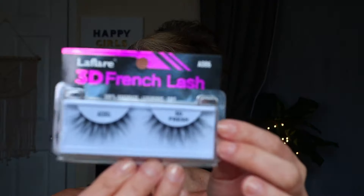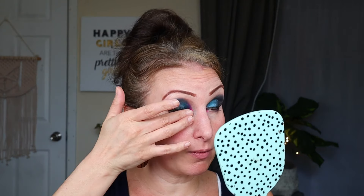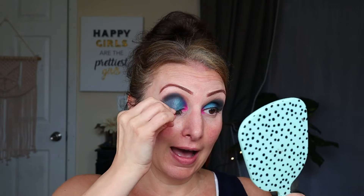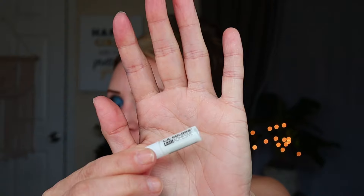Okay, so these are the lashes. Like I said, I've had them for a little while but I have never worn them. They are the Le Flair brand 3D French Lash - they're in the style A086 and very comparable looking to Ardell's, if I do say so myself. They look kind of like a wispy style. I may have to trim these. A weird phenomenon happened - I put these on without glue and it's actually sticking to my eye. I'm not going to go with that though - I'll do it the real way. I think I'm going to trim just a tiny little bit off the corner and use this LA Colors Dramatalash glue.